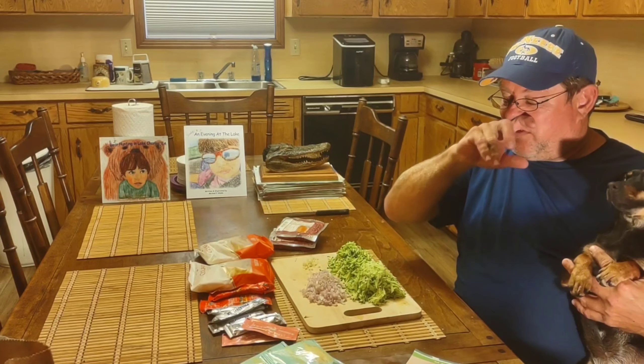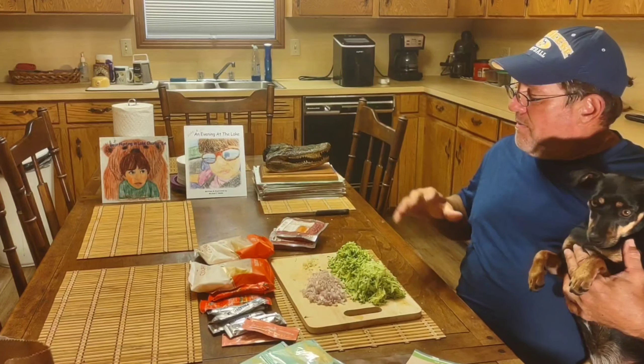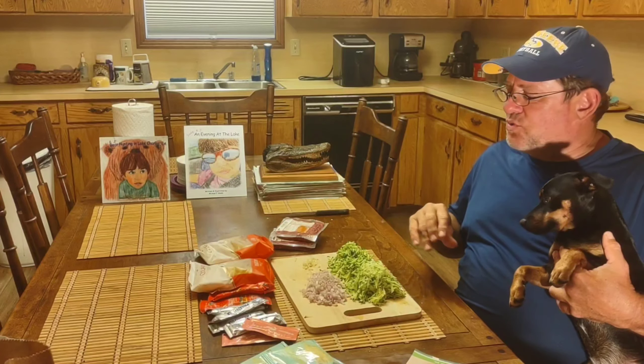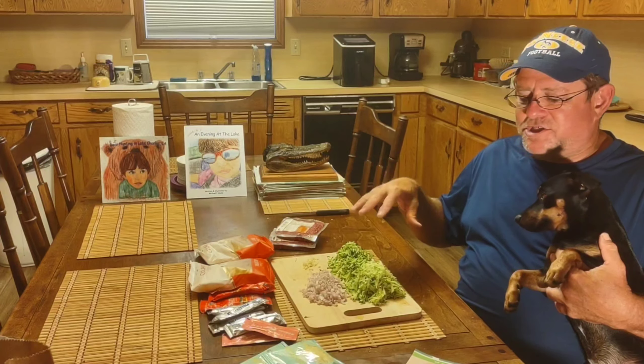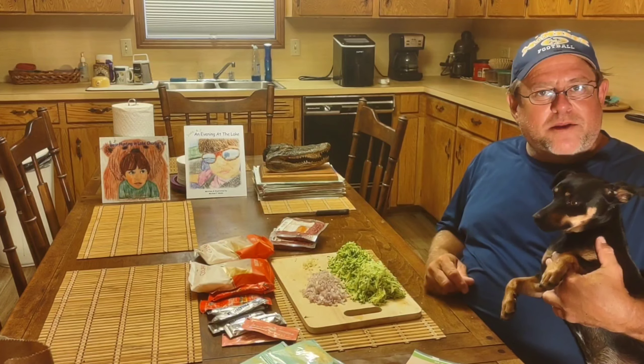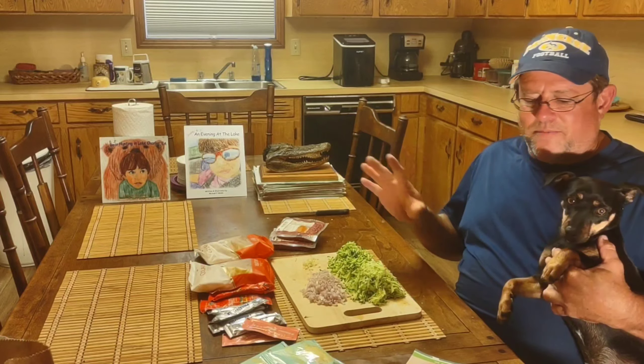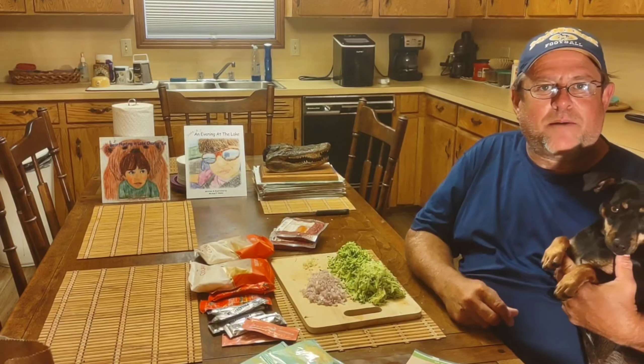I'm going to be preparing rigatoni with beef and zucchini ragu. I've already prepped everything as usual — I diced my shallot, I minced my garlic, and I grated my zucchini. I'm going to go over to the stove now with everything prepped and prepare my ground meat.